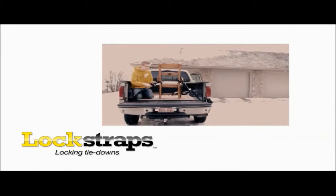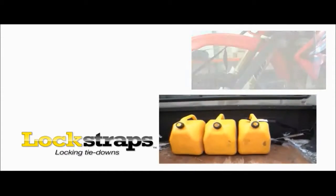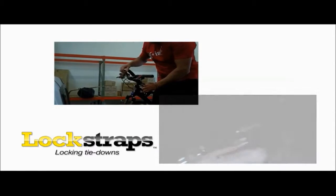You can tie down anything from motorcycles, bicycles, ATVs, gas cans, tools, or any other valuables that you don't want to lose in your truck, trailer, or RV.